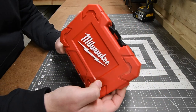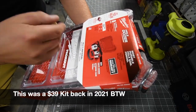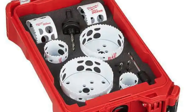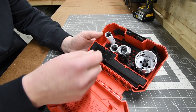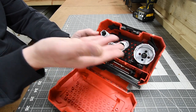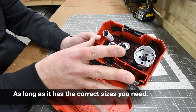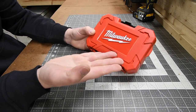Let's talk about Milwaukee Hole Dozers. Milwaukee's Hole Dozers are actually very reliable and they have many sales throughout the year. They also have Hole Dozers in Packout — Packout keeps everything nice and snug in Styrofoam if you want to stay organized. This specific unit has some augers in there, and you're able to store a certain amount of saws as well. Buy one set and you're good for a very long time.